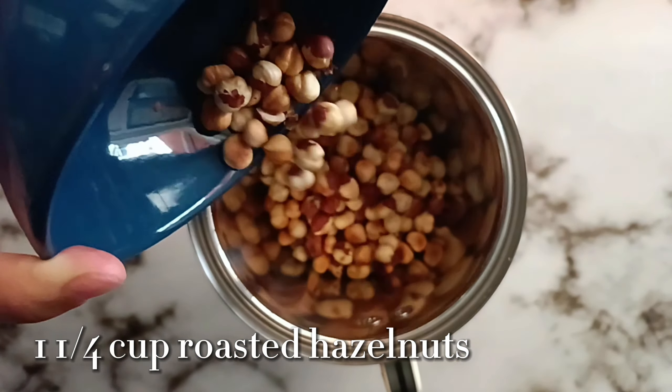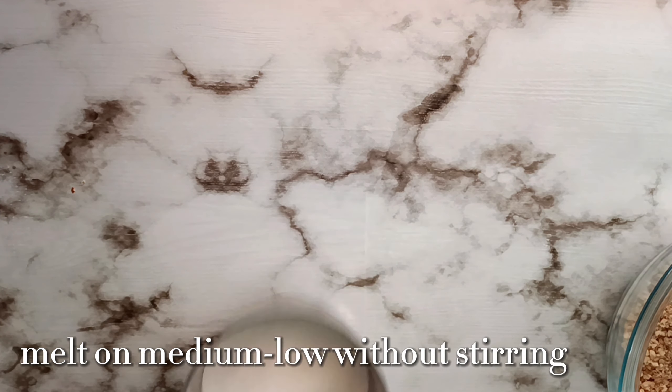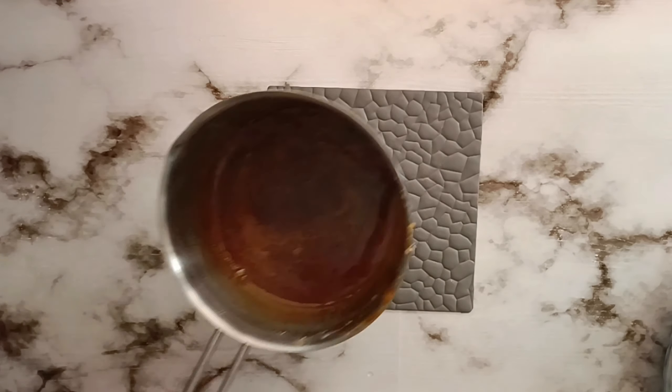We're going to transfer this into a large bowl and set aside. The full written recipe is available in the description box below, so make sure to click the link to check it out.